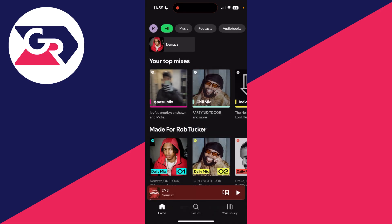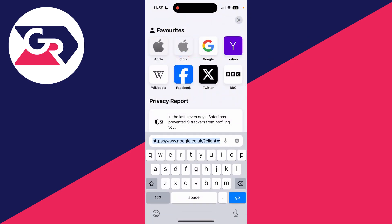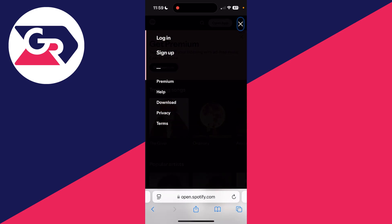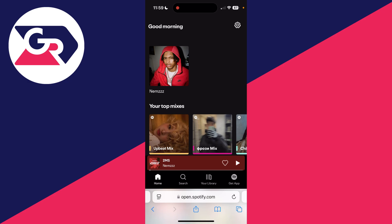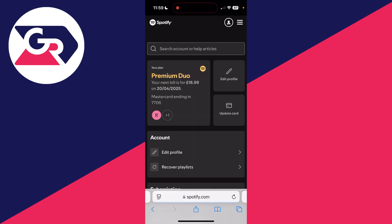Come out of the Spotify app and open up a web browser. Head to Spotify — search for it and come to the site. Press the three lines in the top right, press login, and log in to your account. Then press the gear or cog icon in the top right.